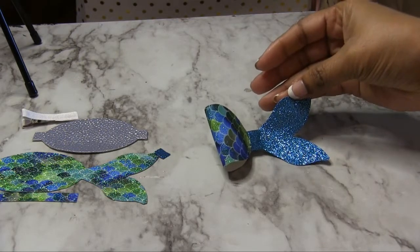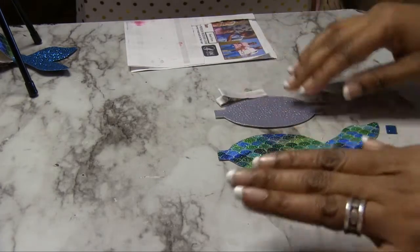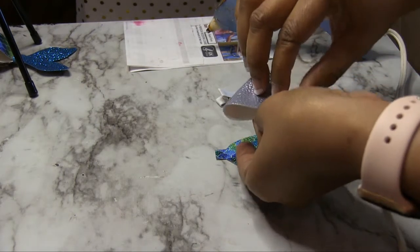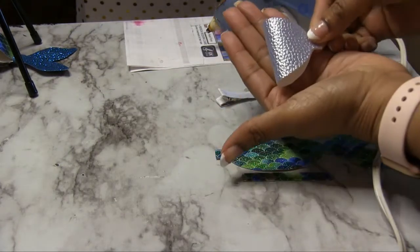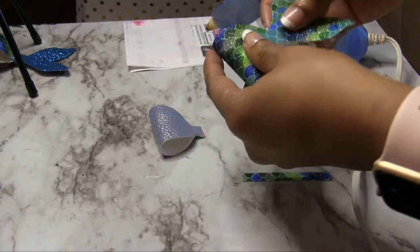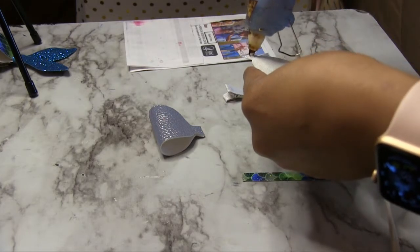Let's move on to the second one. We're putting this one together pretty much the same way, but for this one I have the optional piece. Now for this one, because I'm using the full piece, you're just going to fold it — but you're not going to fold it all the way down to the tail. You're just going to fold it to that center piece.